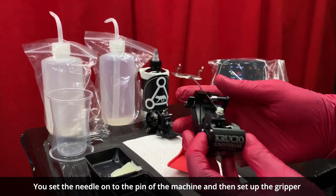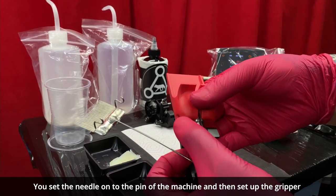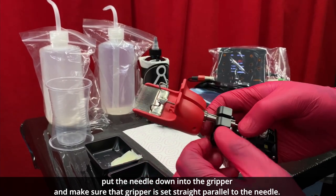So firstly, you set the needle on top of the pin of the machine and then you set up the gripper. For the moment, don't tighten up the lock too much — you'll still have to set up the needle position.